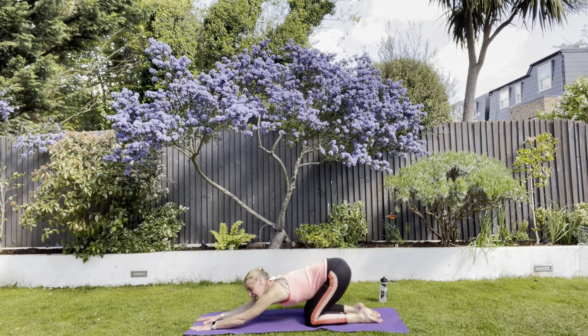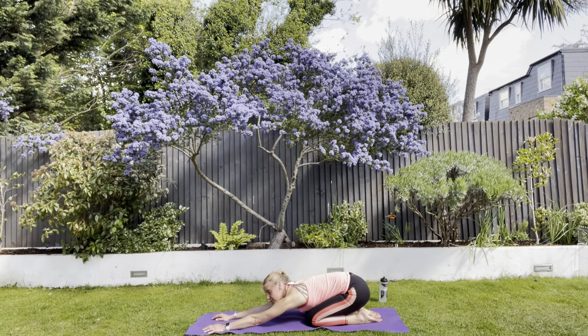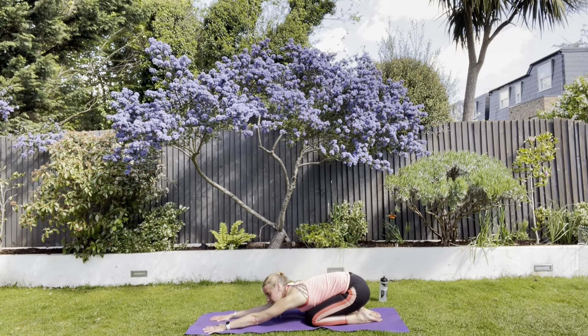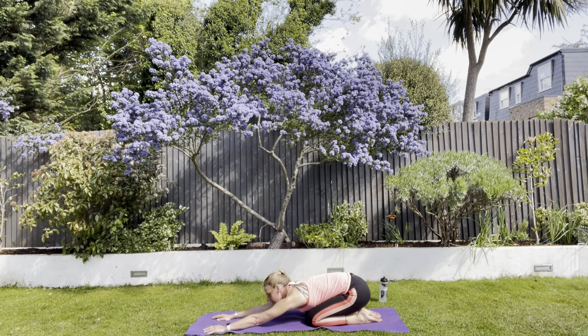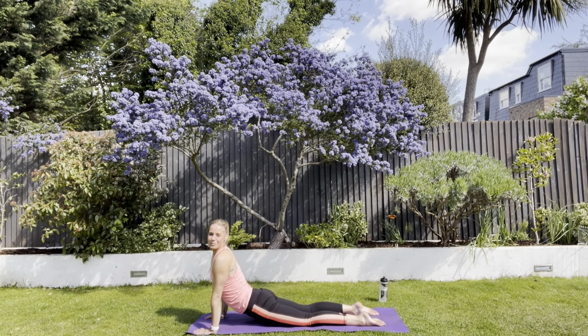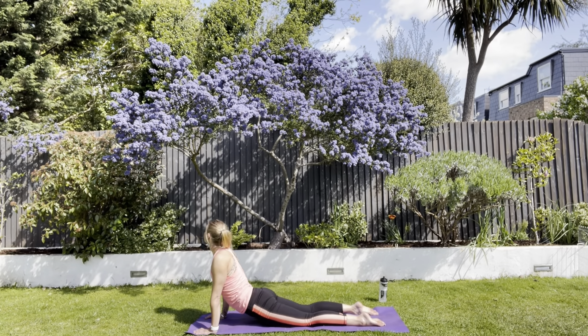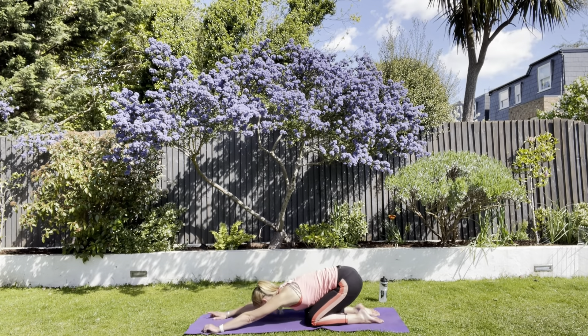Lovely bit of glutes work there. Sit back onto your heels. I think I've just wished the sun in — I was thinking to myself, I forgot to put my sun cream on again this morning, and then the sun went in. Come forward, drop your hips down and stretch that way.